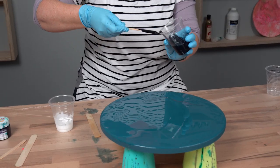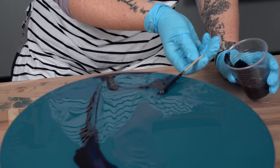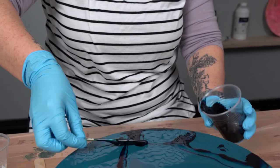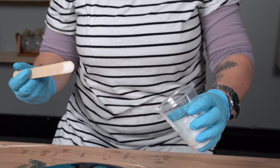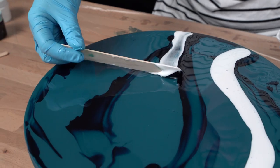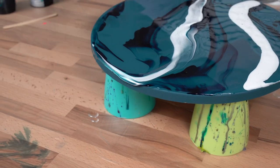Next we've added the Stormy Night, dragging this through across in different sections on the board. We're then going to add the Iceland White and pour some on one side of the board and drag on the other side of the board, just to show the difference when heat is added.